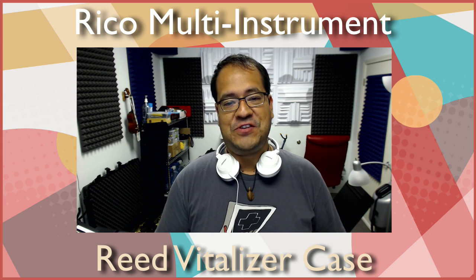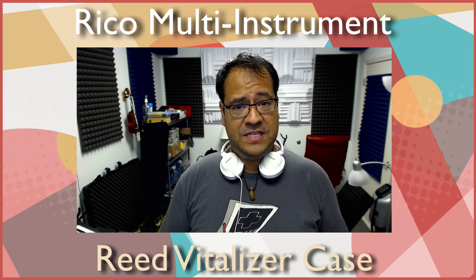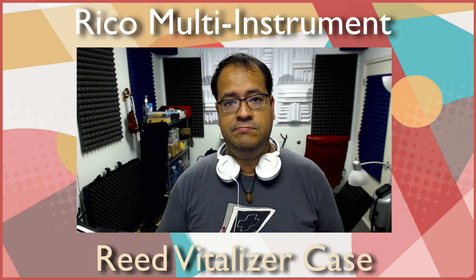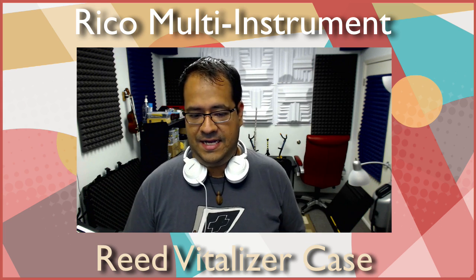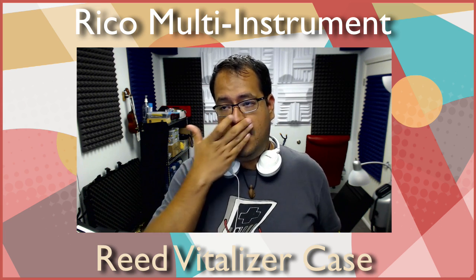Hey guys, what's going on? This is Pedro from Music by Pedro. I want to take a quick second to answer some questions from you guys. One of the biggest questions I got was: Pedro, how do you keep your reeds, how do you store them, do you have a reed management tub or anything like that?